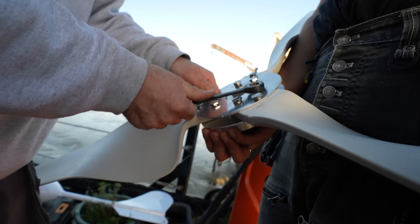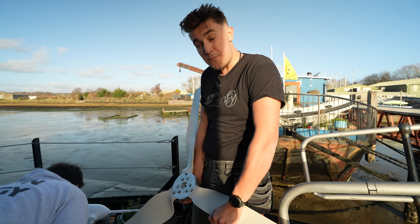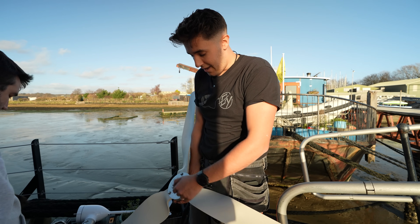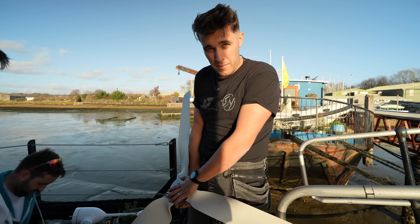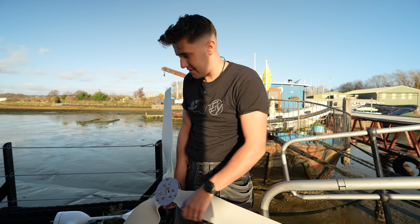Interesting little fact for you: a lot of the bolts that you get from China will always be 14mm instead of 13mm. That's because of the superstition around the number 13. However, they don't actually believe in that superstition in China — they just presume we do, so they don't send anything with a 13 size on it.